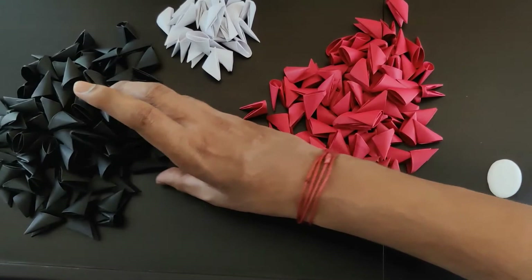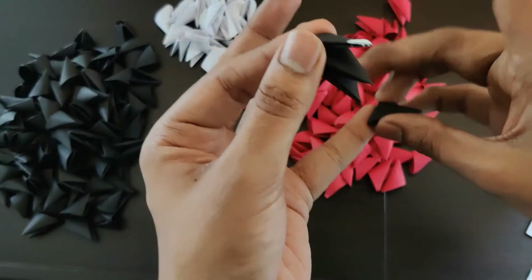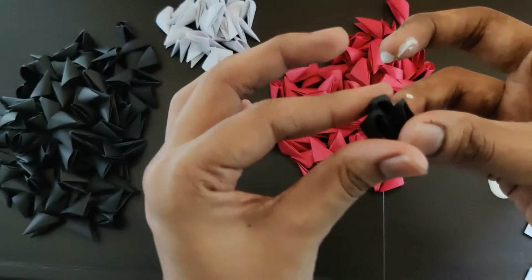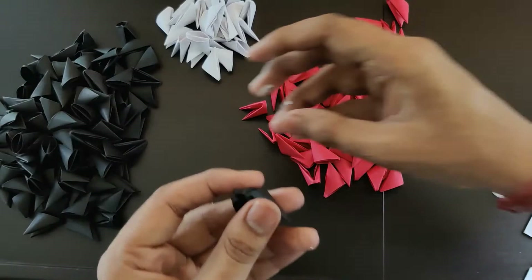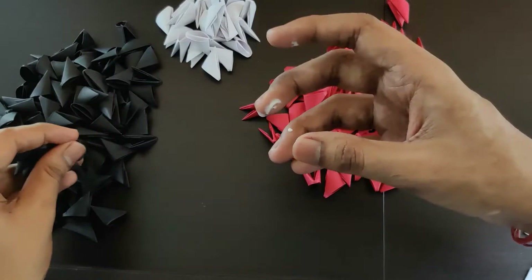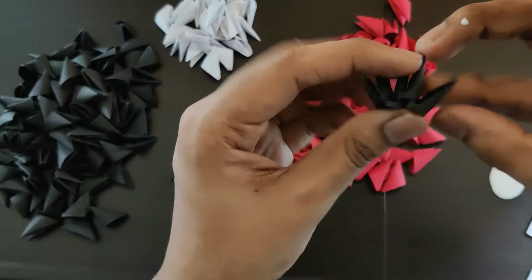I'll be sticking each and every piece in this model, so this might be a longer video overall. But sticking these pieces is important so that the model won't spill or break. In the first row we'll add two black pieces.